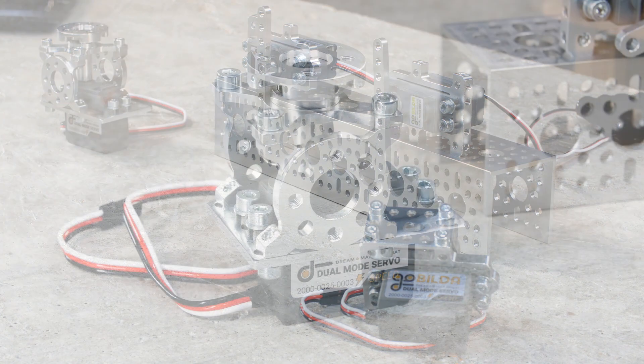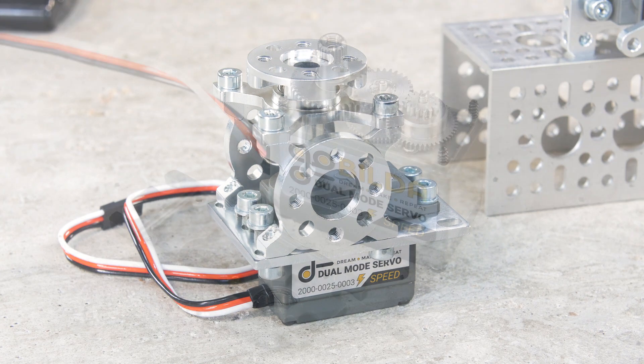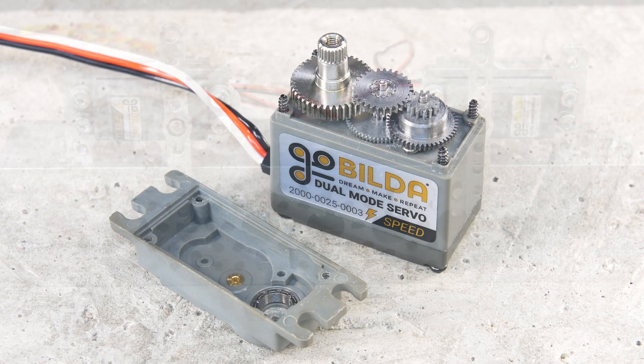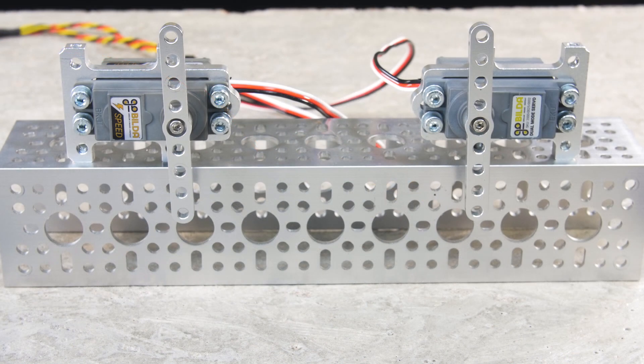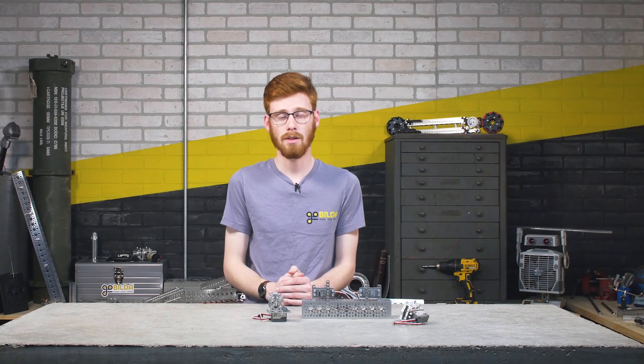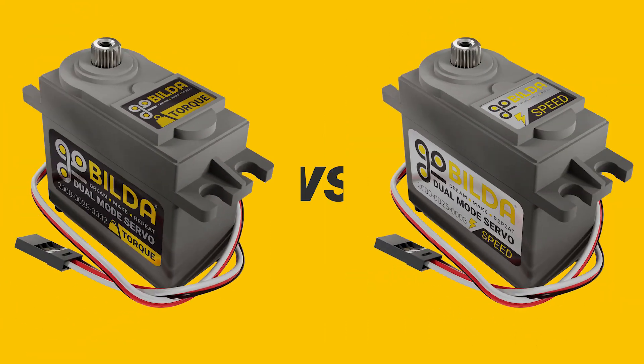You'll have the same steel gear train, the same dual mode capability — so up to 300 degrees of rotation in angular mode, and continuous in our continuous rotation mode. The continuous rotation mode is especially useful in a speed servo because it allows you to run something like an intake or a drivetrain much easier, and you can get over twice the speed that you would out of the 2025-2.